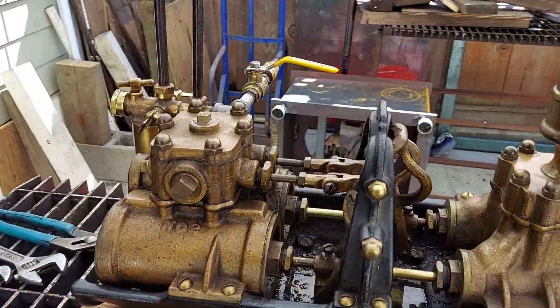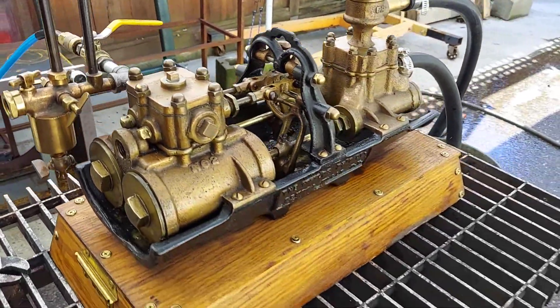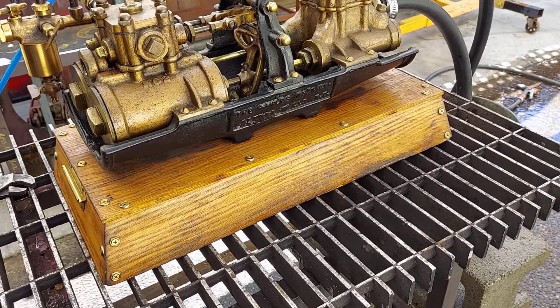Real nice. All brass. I've got some steel parts on here, but no big deal. And it's called Gould's water pump.